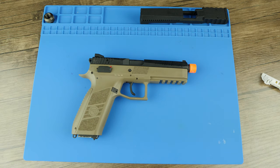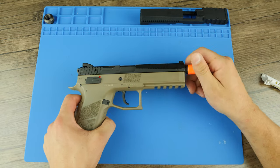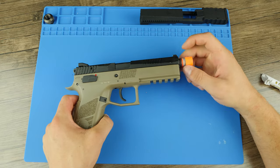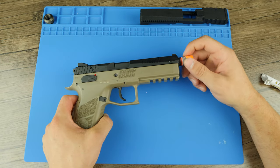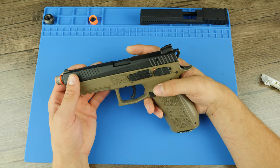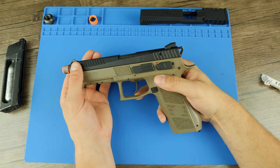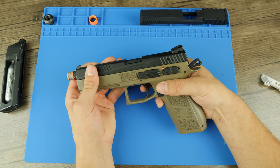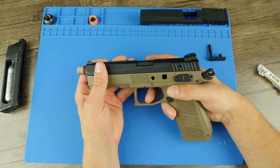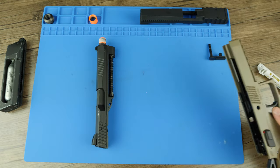I'm going to go over the full installation now so you can see just how much work is needed to get this slide on your ASG CZ P09. Starting with the slide removal, the thread protector needs to be removed first. Make sure that there is no magazine in the gun, otherwise we cannot remove the slide. Rack back the slide and line up the notches in the rear, then push the slide catch out from the backside. Bringing the slide forward, it comes completely free. I'm not touching the lower at all today, so I'll put that to the side for now.